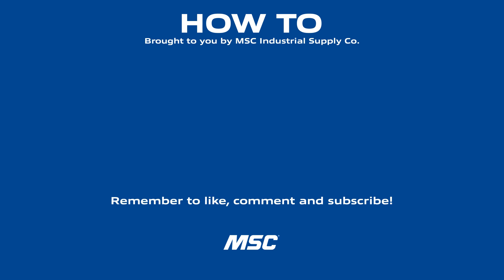For more metalworking tips and industry best practices, stay tuned for the next How-To episode, and subscribe to the MSC Industrial Supply YouTube channel — a source of original manufacturing content built to make you better.